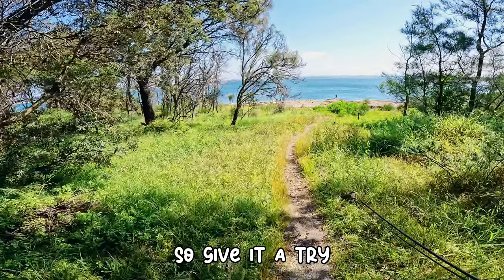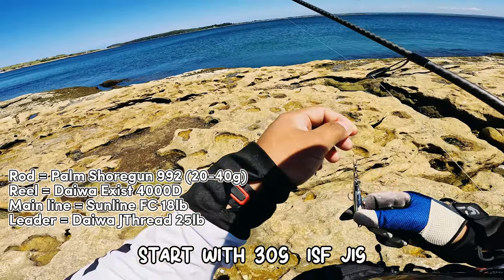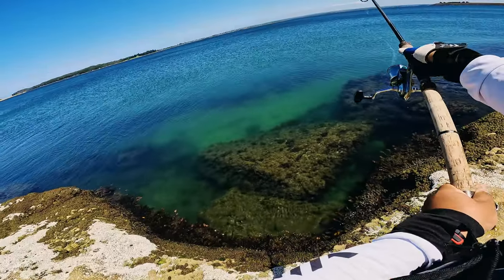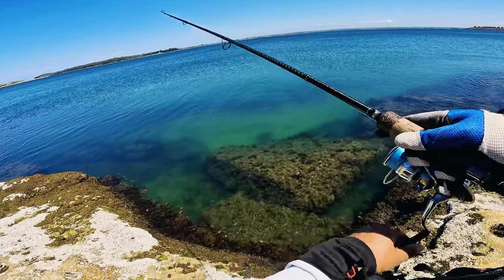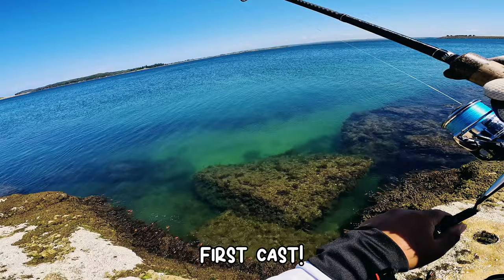Give it a try! I just saw something busting up there — start with the ISF jig. First pass... yep, on first pass!